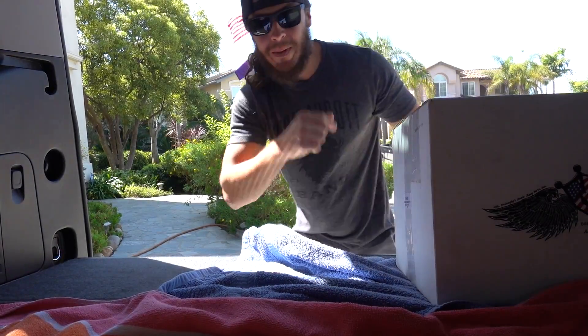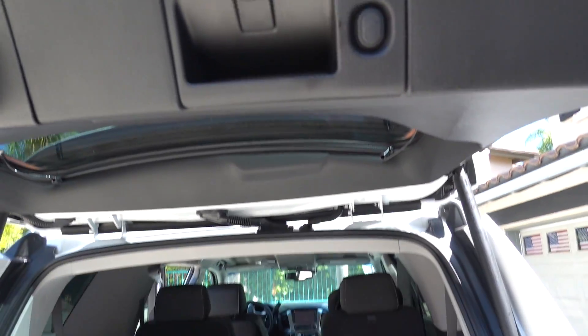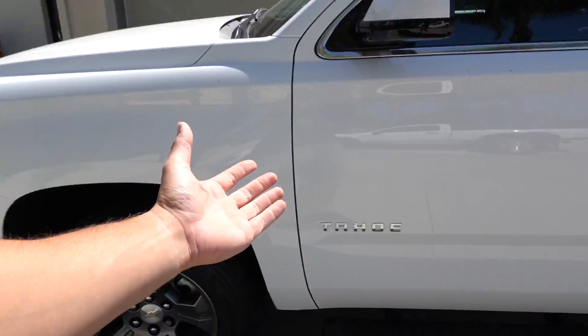What's up and good morning guys, welcome back to another video. This one's the heavy one. Today is the official start of the Tahoe SEMA build!